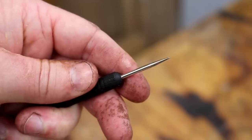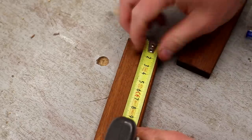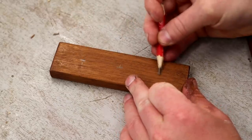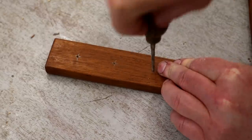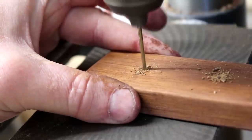Then I could measure the points of the darts with my calipers and decided where I wanted the holes to be, marked them up and drilled the holes at the pillar drill. I used a 2mm drill bit, slightly smaller than the points of the dart so that they would fit nice and snug.